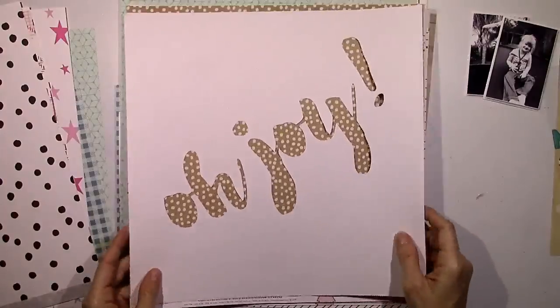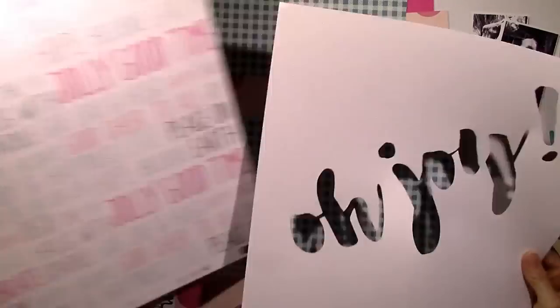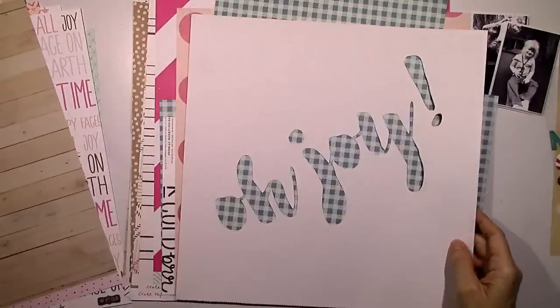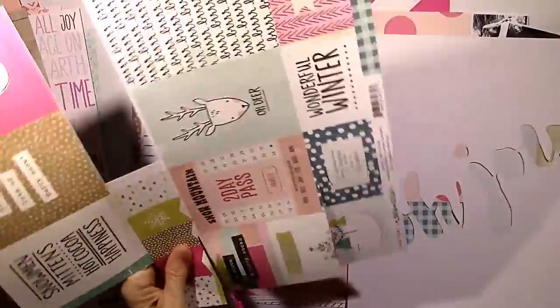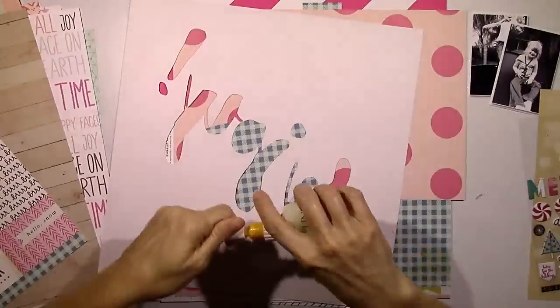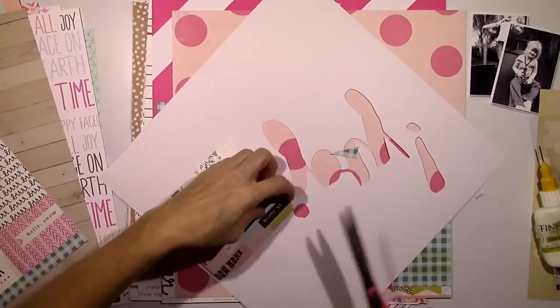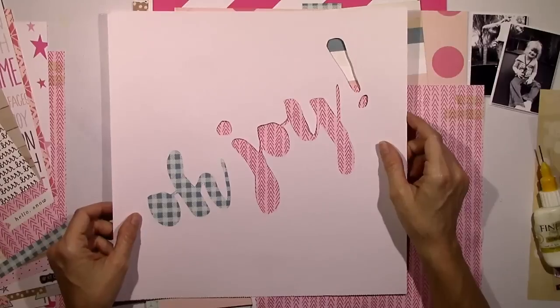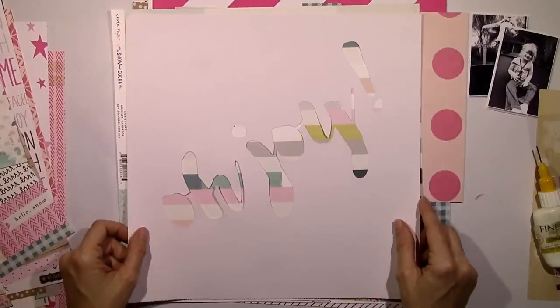I went through the cut files and chose one of Tiffany's cut files, enlarged it, tilted it to the side and cut it, so my title and background design is going to be 'Oh Joy.' I thought I'd back this with some pattern paper and put maybe one photo on top, one photo on the bottom, and build around that. But the more I continued on with this, the more confused I got - nothing was working, nothing looked right.